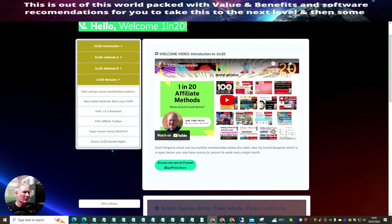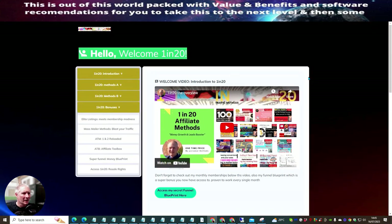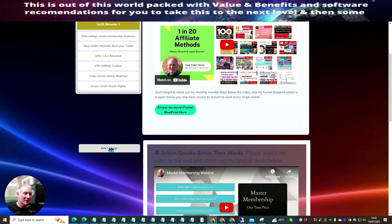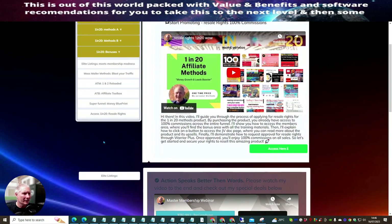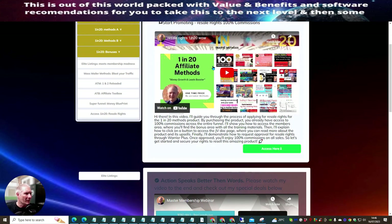Now I'll go through the members area. There's a small bug — don't worry about it. To get into Elite Listings, just click the link and it'll take you directly to the product, where you can start your own mailer, buy your own mailer, rent your own mailer, or use my ready-made mailer template at no cost. Now we're going to go over to the resale rights section.